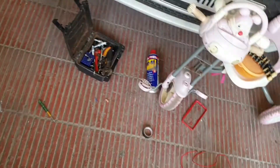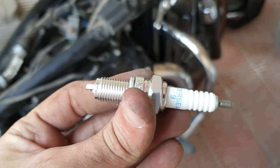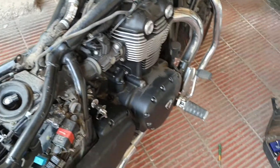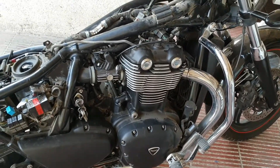I'll show you the spark plugs now. These are the spark plugs — I just removed them from their packing. I bought these spark plugs extra from Triumph itself, just in case I want to replace them on my own. We were planning a long ride and we thought of keeping these spark plugs handy just in case we want to replace them on our own.